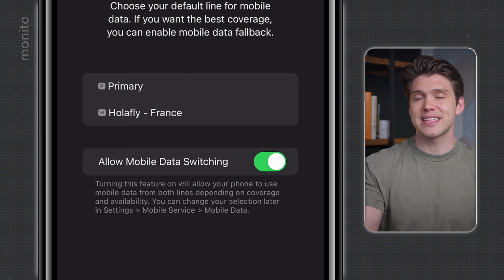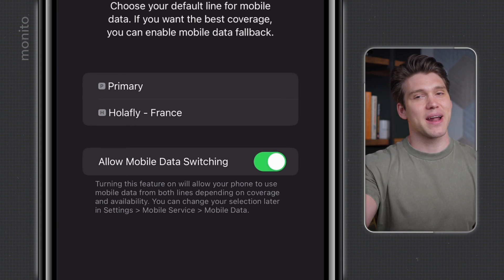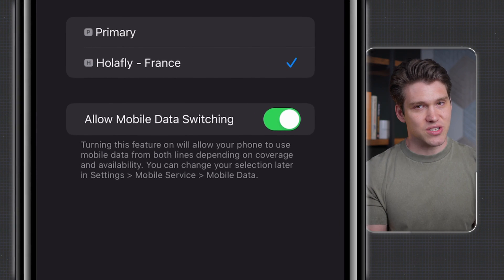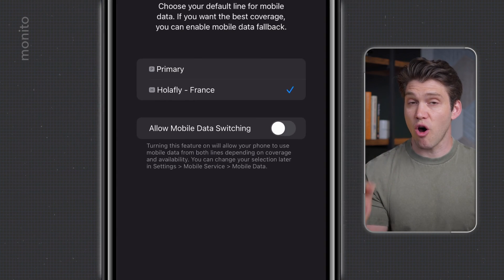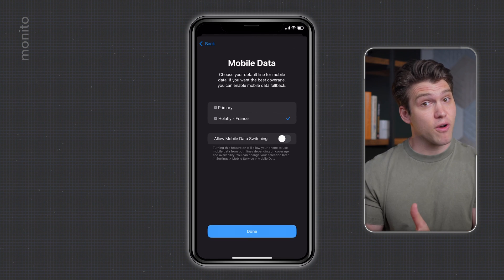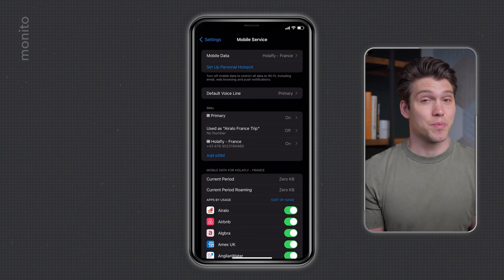So if you haven't arrived at your travel destination — let's say you're still at home — then keep this as your primary SIM and I'll show you how to change it manually shortly. I'm going to want to immediately start using this eSIM, so I'll select Olifly. Also, this is important: make sure allow mobile data or cellular switching is toggled off. If this is on and at any point you have a weak signal with Olifly, your phone may attempt to revert back to using data through your primary SIM. Finally, just tap done and the eSIM will be installed.